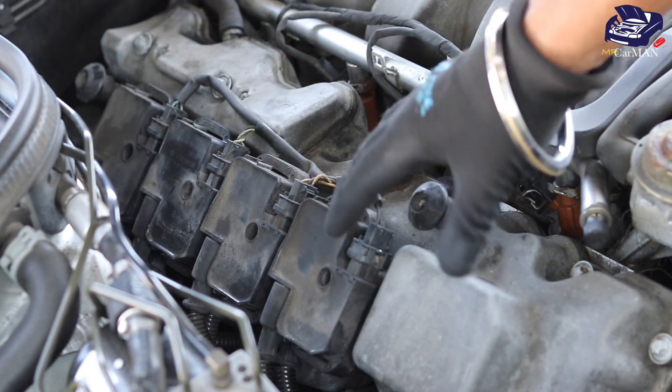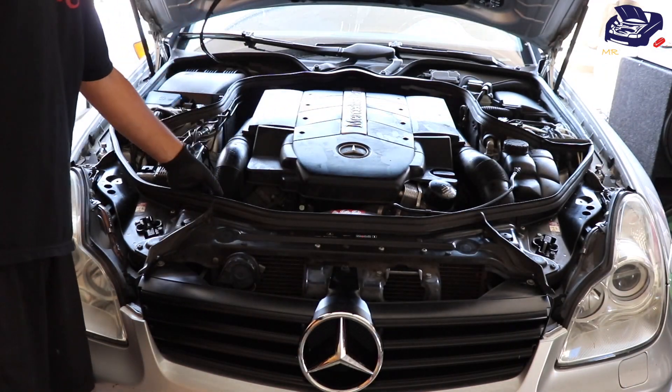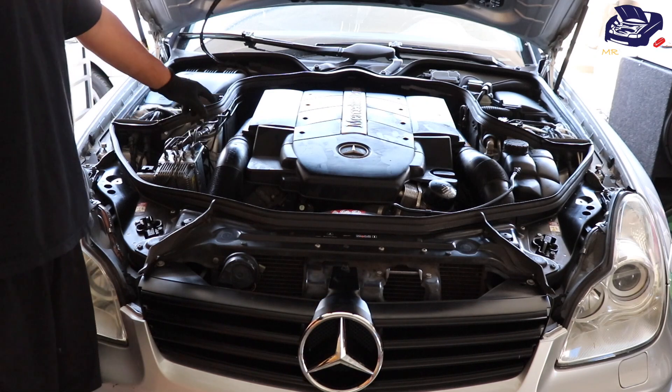I'm underneath my hood and I'm going to remove these plastic covers as well as these air ducts to gain access to my ignition coils.